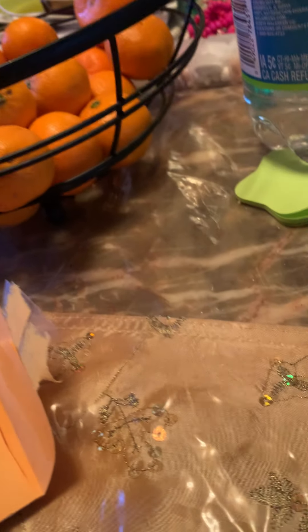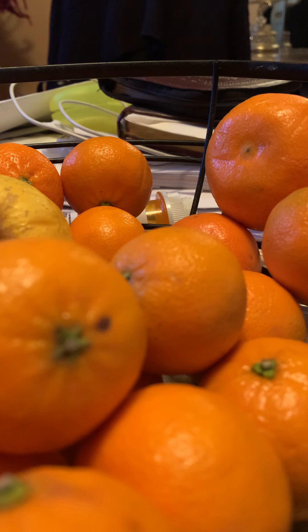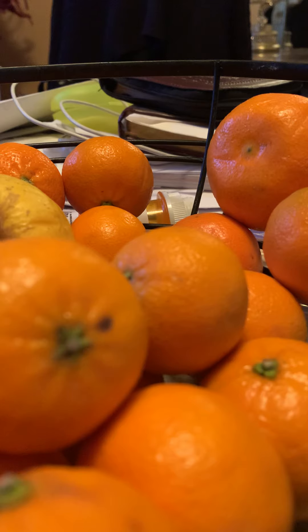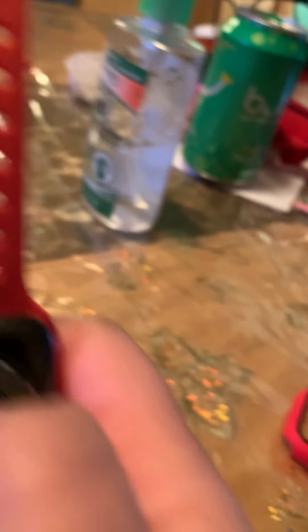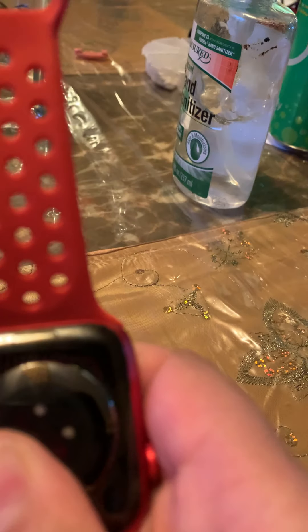We might have to take off the band for this. If you guys are not sure how to take off the bands, there is a little button — let me show you guys. There is a little button in the back of your Apple Watch; just press the button and the band slides out.